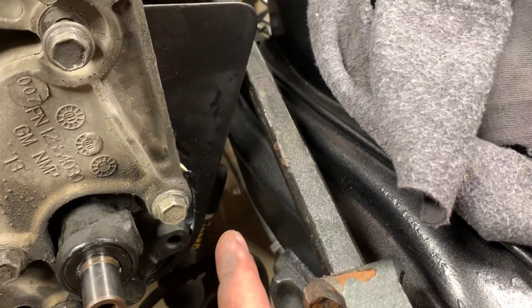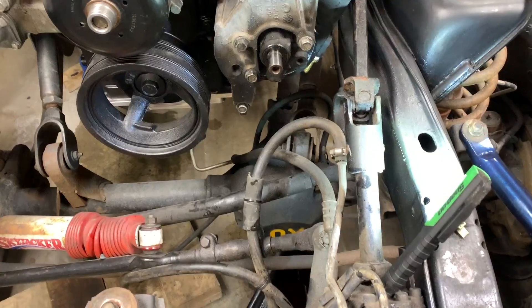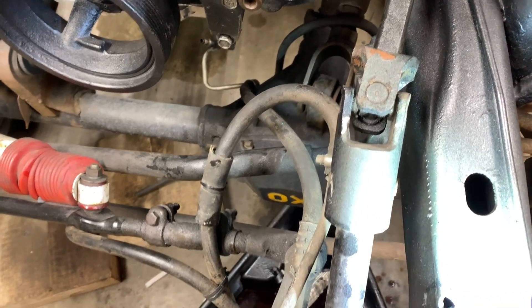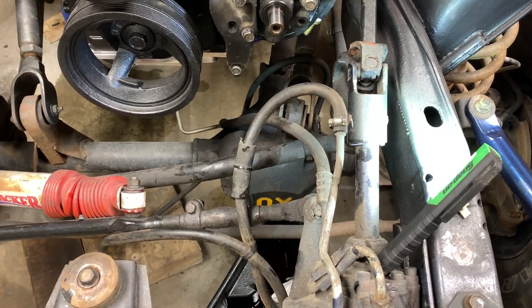Before I put the pulley back on, I'm just looking at the clearance for the return line against the frame to make sure I'm not going to have any issues. One thing you're also going to notice is that the pressure line for the power steering is a little bit long, so we're going to have to make a new one.